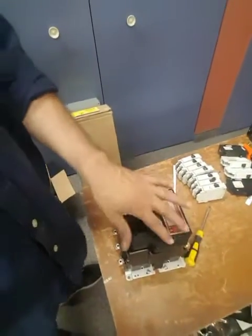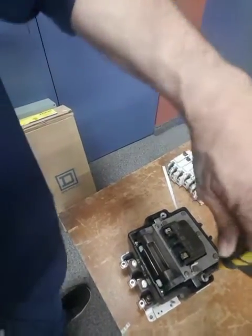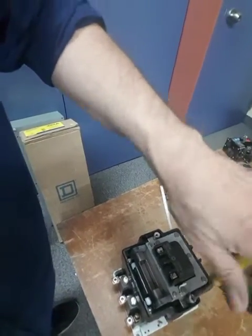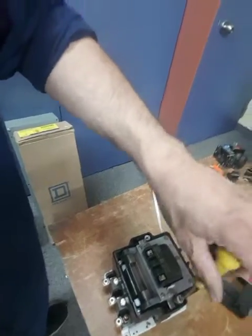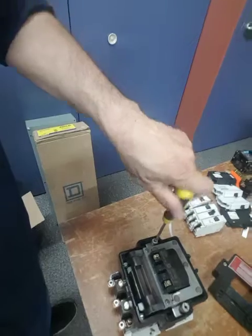How to remove a coil from a Square D contactor. The first thing you need to do is unscrew these two screws to remove the cap from the contactor — that's easy. You also need to remove those two other screws there; you can't leave them in because you're going to have to break the contactor to remove the coil.